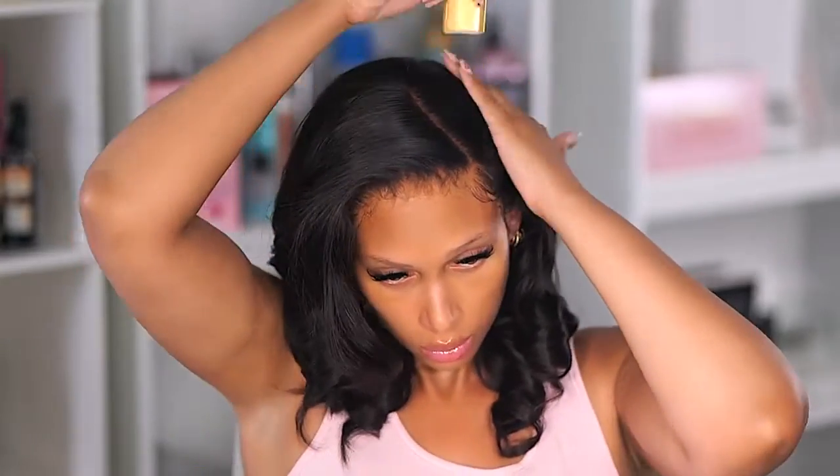I noticed I had some habits — like patting the side of my head. I didn't realize until playback that I was really into it, making sure that lace was laid flat.